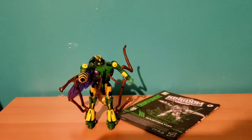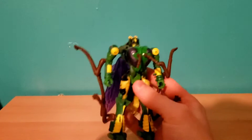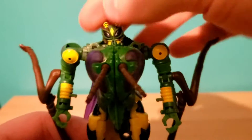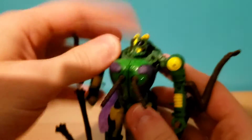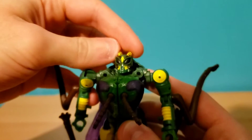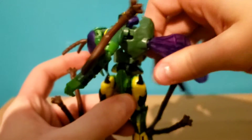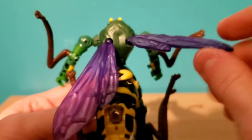Now we're going to take a quick look at the articulation for this figure. Starting off with our head — it can move around a complete 360 degrees. It can move up and down, not very much, and some side to side if you want to give him a little head tilt. The torso has a waist swivel that can go all the way, but you will have to move the wings or legs out of the way. While I'm here — on the back, the wings are on ball joints, so you can move them out and about.